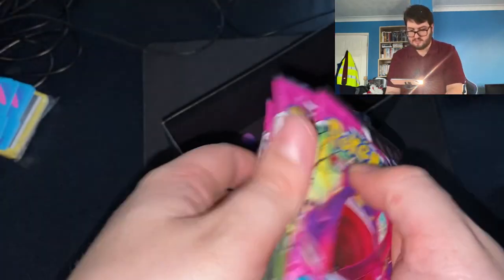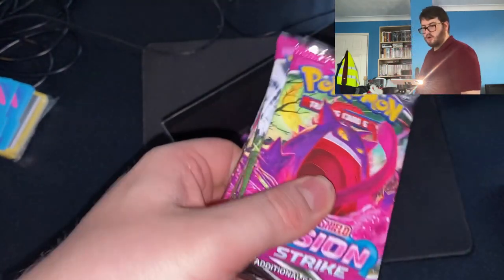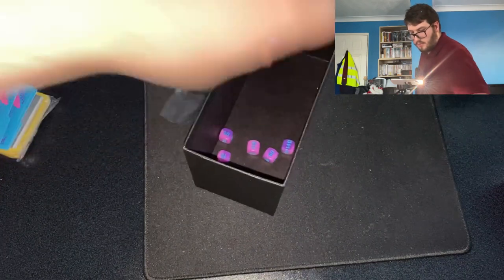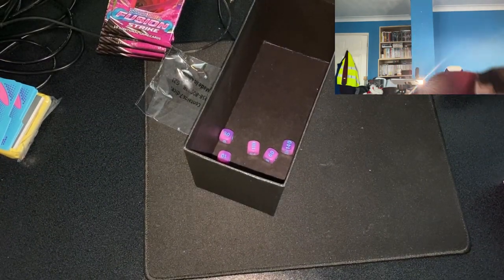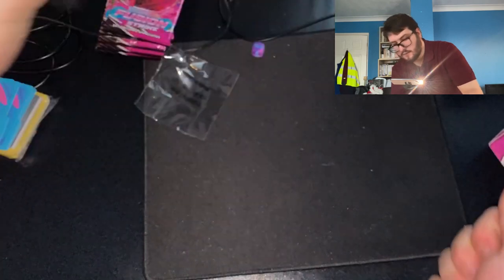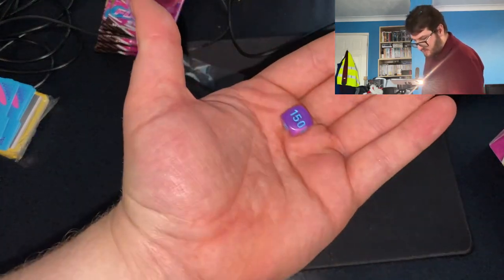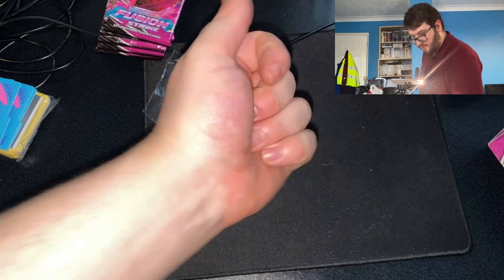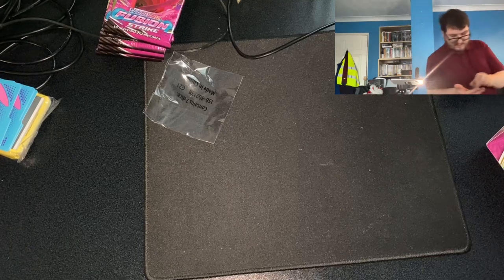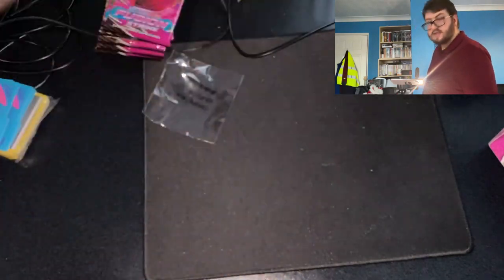What I'm actually most looking forward to opening on this channel are these — one, two, three, four, five, six, seven packs of Pokémon cards. I'll be opening those in the next couple of videos. The Elite Trainer Box also comes with dice — you can see there are dice marked 150 and 140, and there's also a standard number dice for use in the game.